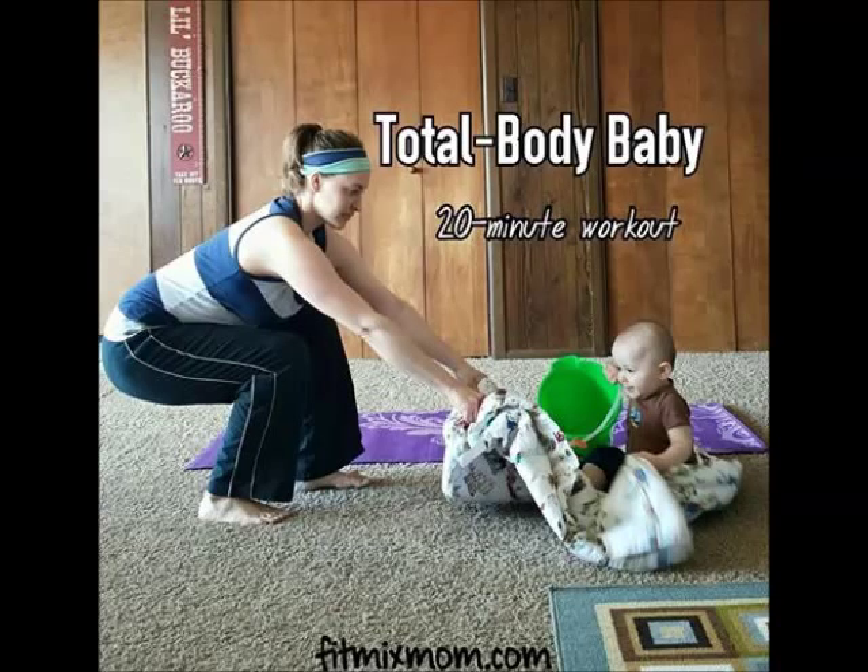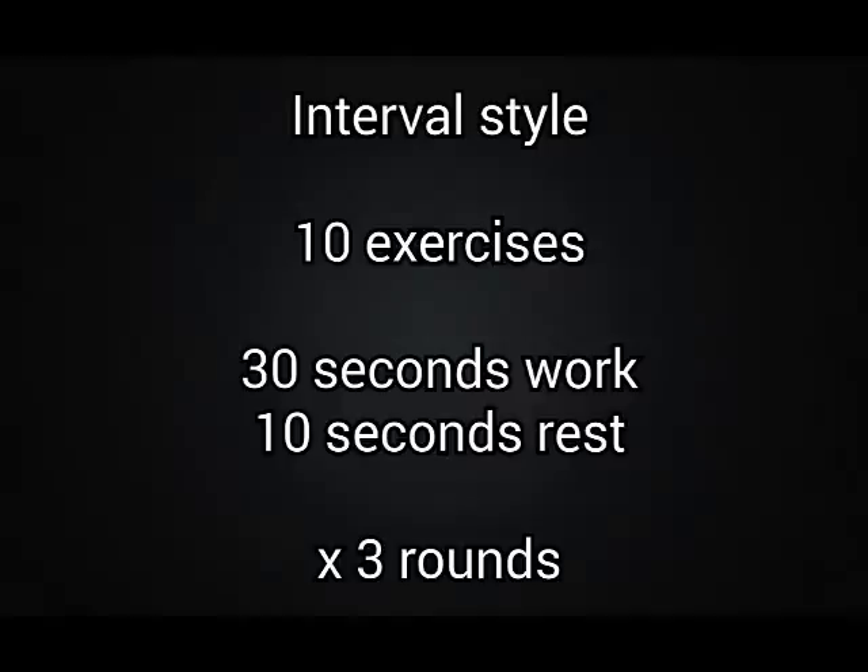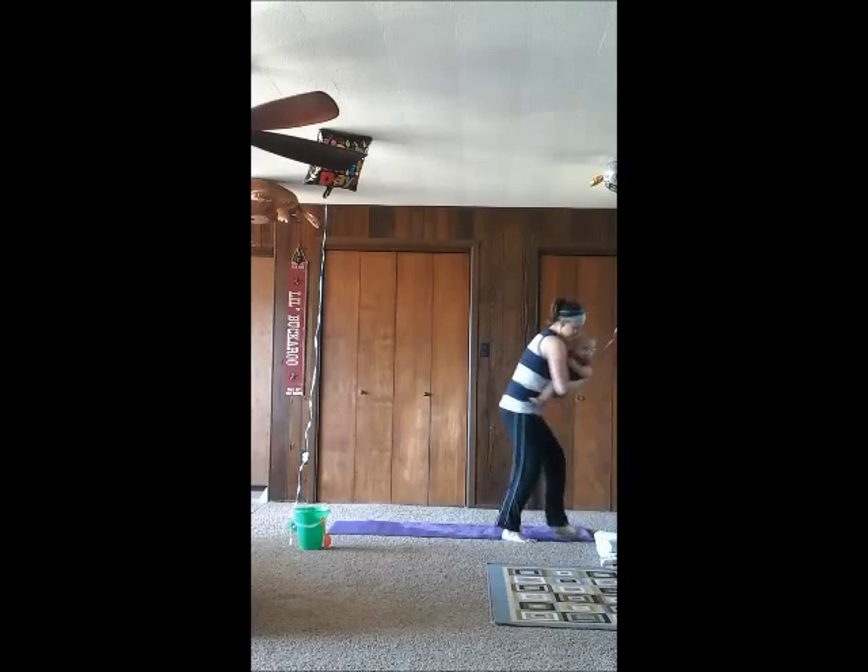This is Fit Mix Mom's Total Body Baby Workout. It's an interval style workout with 10 different exercises for 30 seconds each, 10 seconds of rest in between, and you're going to do it three times through. You'll need a blanket and maybe a mat if you like to use a mat.